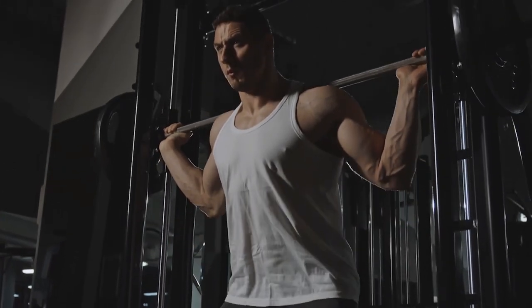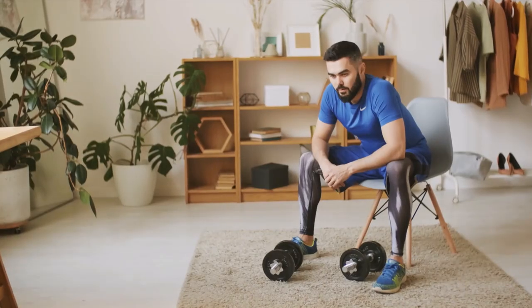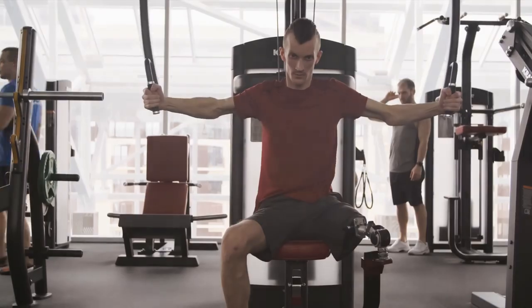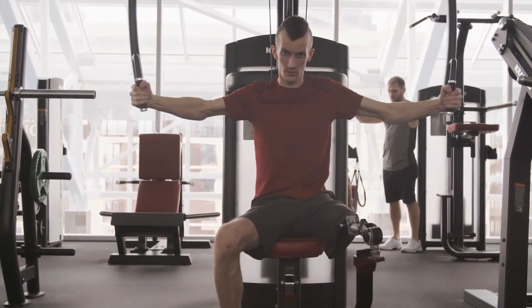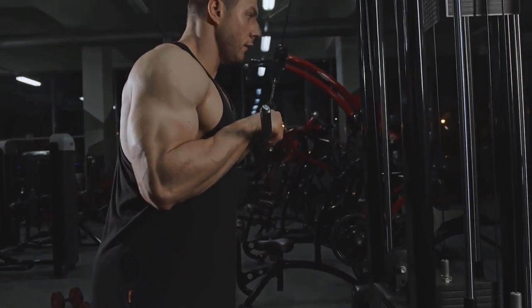You have arrived at the perfect location if your goal is to develop biceps that are so impressive that people will remember you long after they see them. In this video, you will learn how to construct genuinely extraordinary biceps, which will allow you to sculpt and define your upper arms in a manner that has never been possible before.